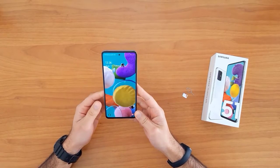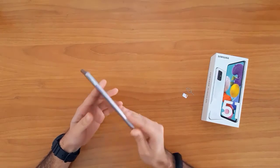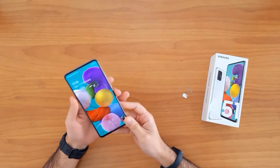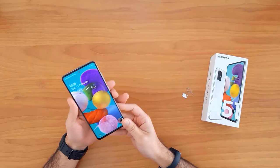What's up guys, in this short video I'm going to show you how to SIM unlock or region unlock the Samsung Galaxy A51. This guide is also suitable for unlocking the new Samsung Galaxy models like the A01, A31, A41, and the Galaxy A71.